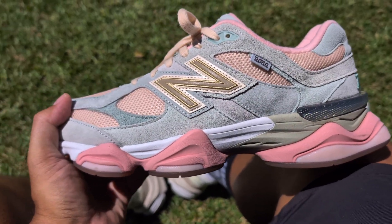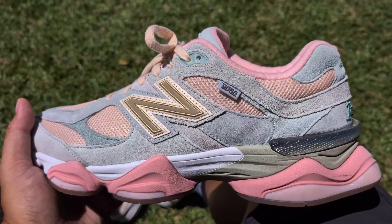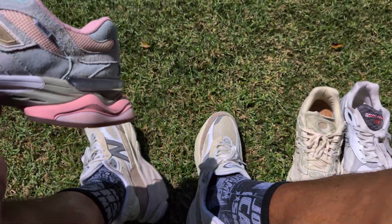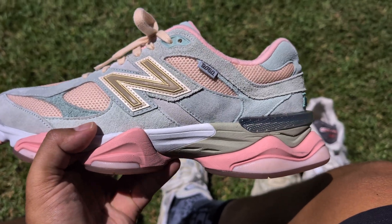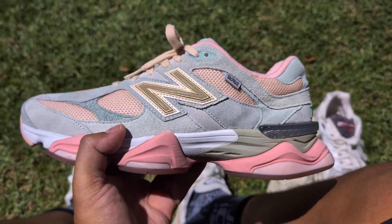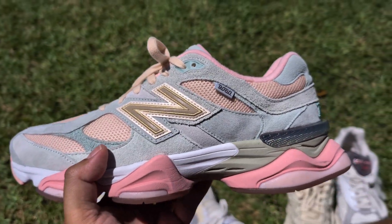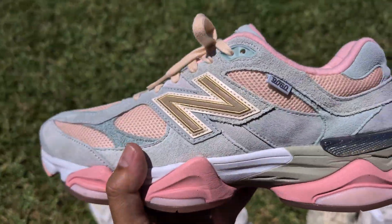These 9060s — this is a newer model for New Balance. Definitely chunky heel, chunky midsole, so these are pretty comfortable. I haven't put a ton of miles in them so it's hard to compare — what's a better walker, the 9060s or these? This is just pretty bulky, might get a little heavy. For straight up fitness walking, treadmill, gym — I would go the V6s over the 9060s. The 9060s are more of a casual lifestyle shoe that is comfortable.